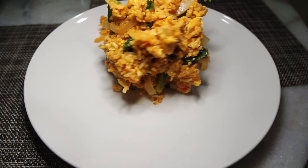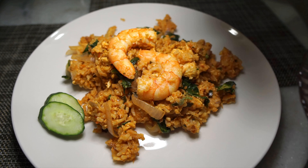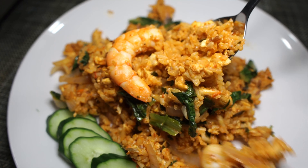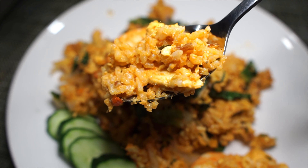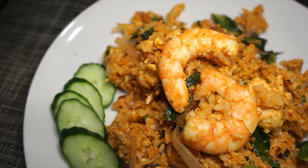Plating time. Go ahead and plate that. I like to serve this with a side of some fresh cucumbers. And you're done. This is so good and so delicious. You know, that tom yum paste is honestly everything for this dish. I highly recommend that you give this a shot — try it. Bye.